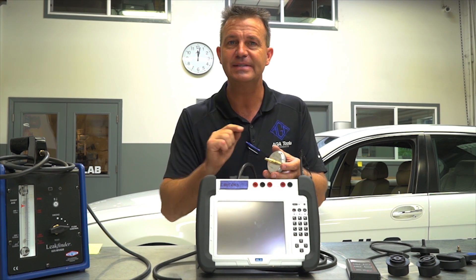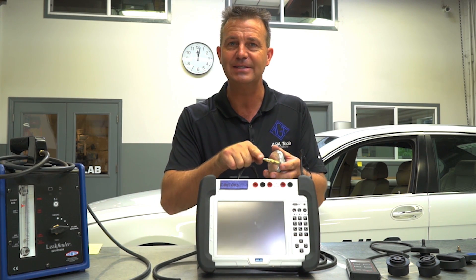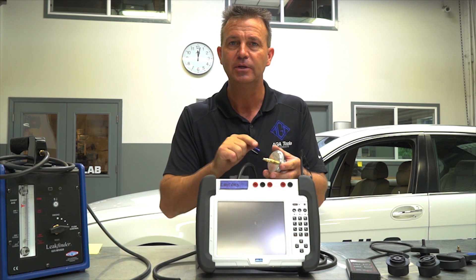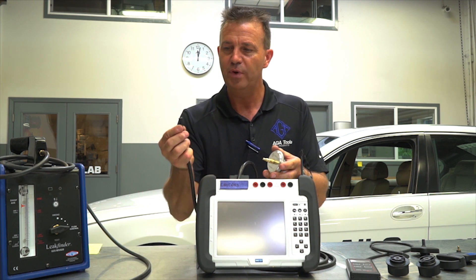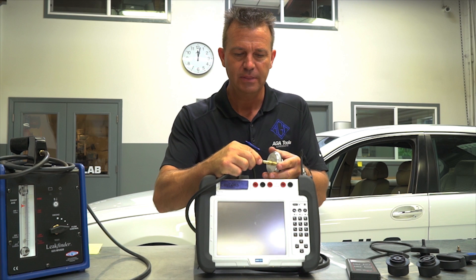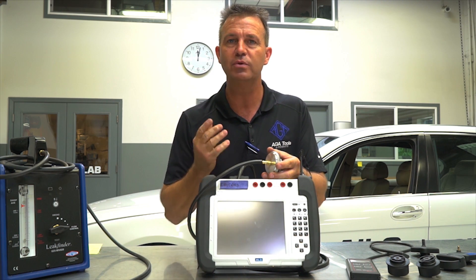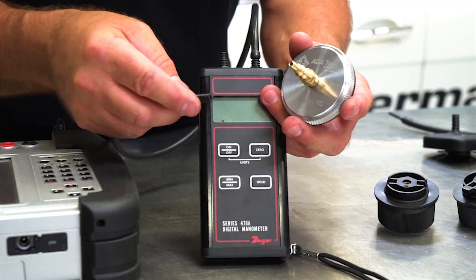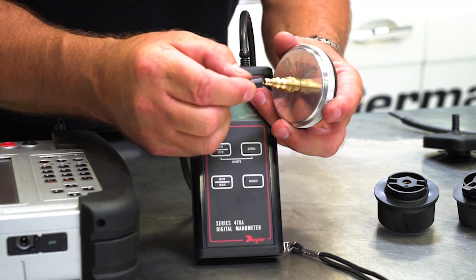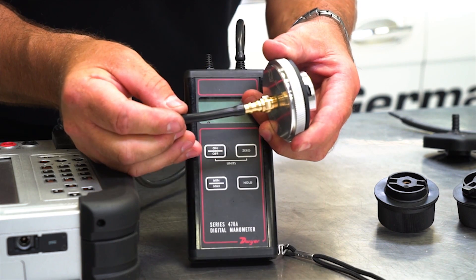The ATA test cap is designed with a fitting that has a small diameter end on it so that it fits directly to the IMAP tool. When you connect the hose, there is no need for adapters that could result in leaks or wrong readings. The same applies if you are using a regular manometer — the hose connects directly.